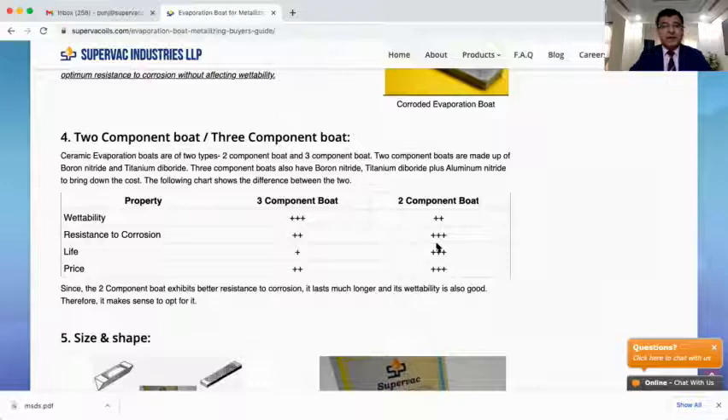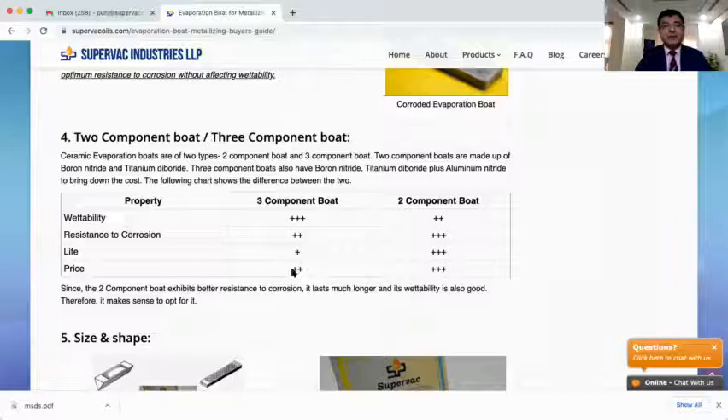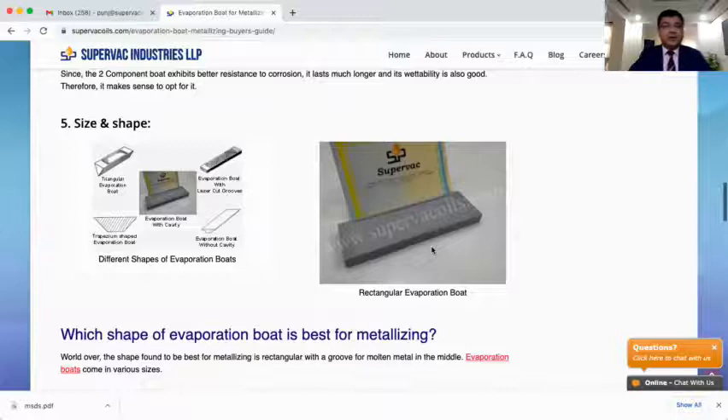At Supervec, we conducted a detailed study. What we found was that although using three-component boats reduced the cost by about 10%, it also reduced the life of the evaporation boat by somewhere between 13 to 15% — so not a good trade-off. We compared wettability, corrosion resistance, life, and price: wettability of three-component boats is better, but corrosion resistance and life of two-component boats are better. My suggestion is to always go for the two-component evaporation boat — it offers value for money.